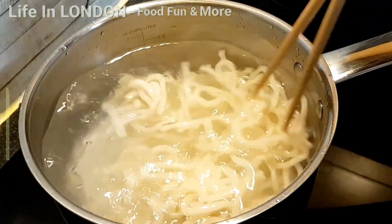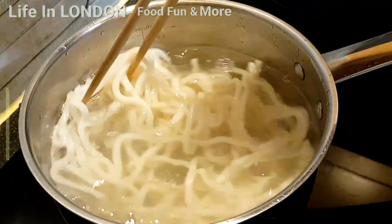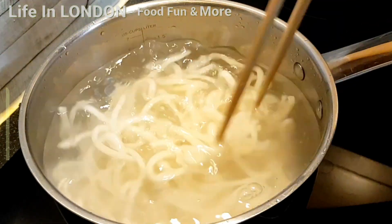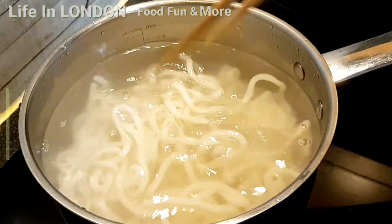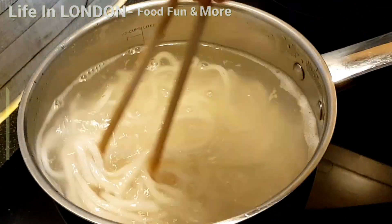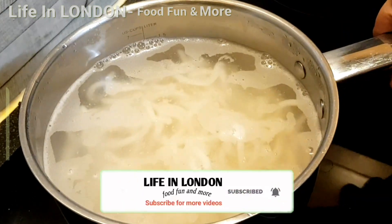Keeping the noodles in the water for too long will make them mushy and it will spoil our cooking, so we are not going to keep them in the water for too long. You can see the noodles are separated from each other, so let's drain out the water from the noodles.